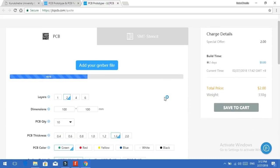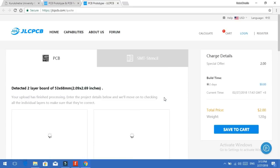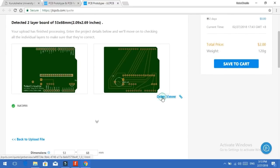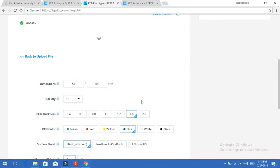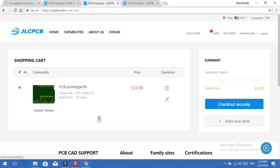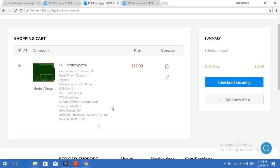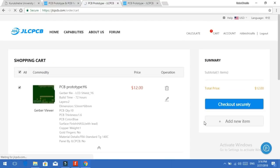First, upload the Gerber file you got from Fritzing. After uploading, check the color, quantity, and other features for your PCB, then click on Checkout. Log into your account, go to your cart, fill in your address, and make the payment using PayPal, credit card, or debit card. You're done.